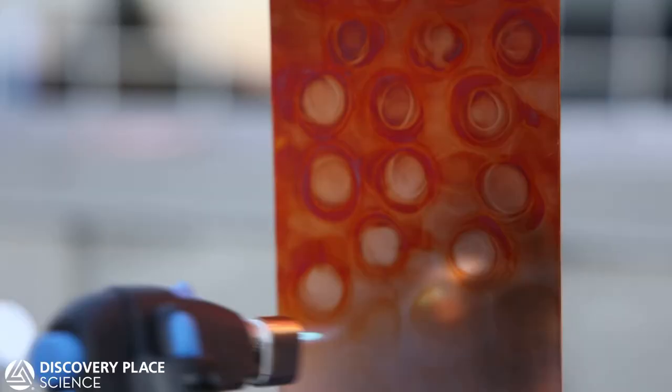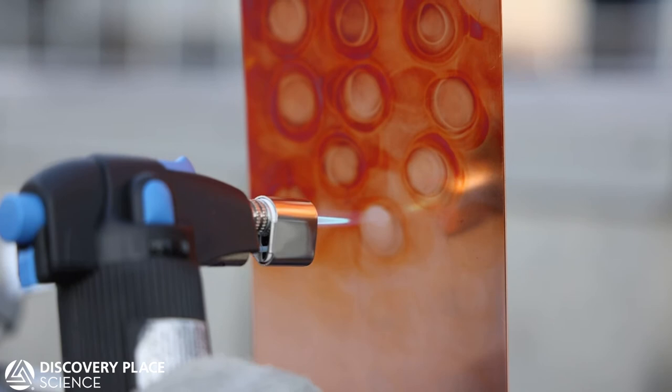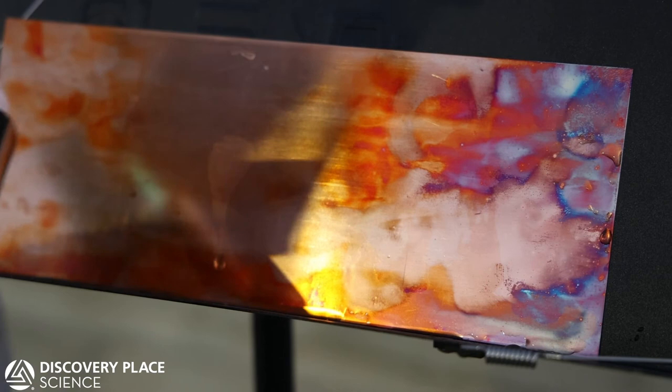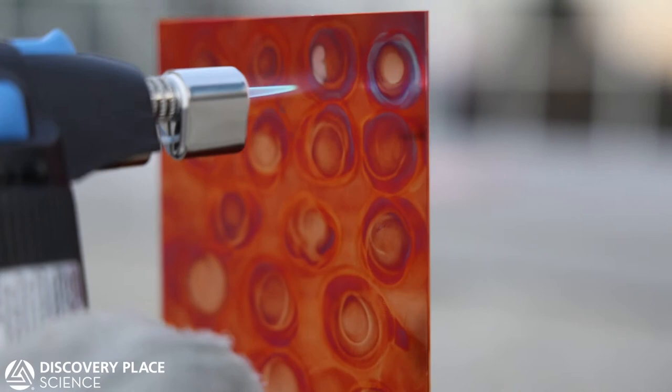This is almost therapeutic. You can just take your time, and different intensities of flame — you can go like that.